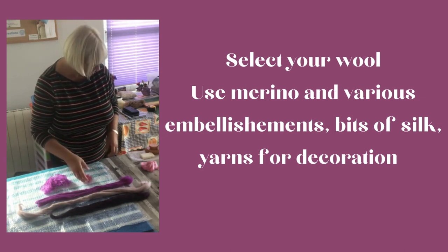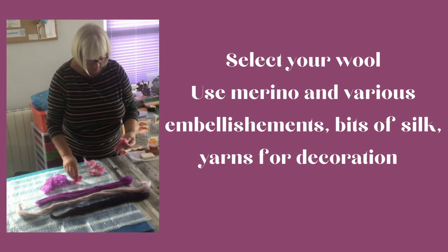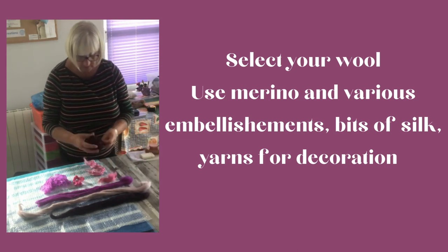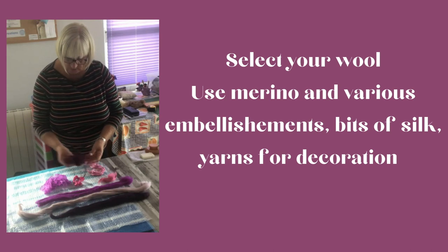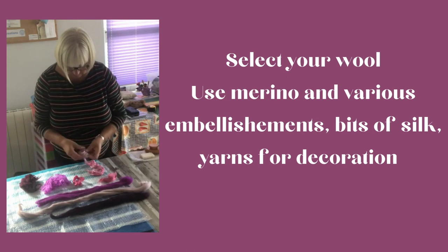Apologies that the voiceover is not my actual voice — my original recording didn't go too well so I voiced over the top. Various bits of silk that you're going to use can be cut and chipped over your work. You'll see later when I put the design out.